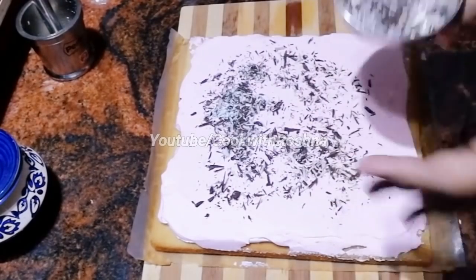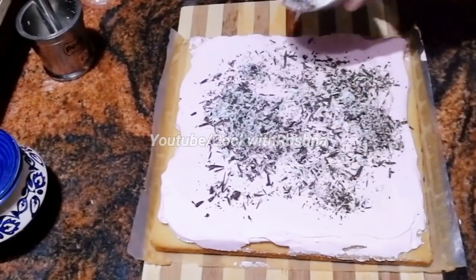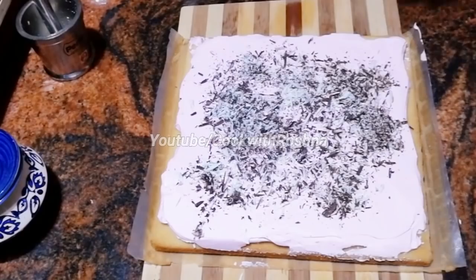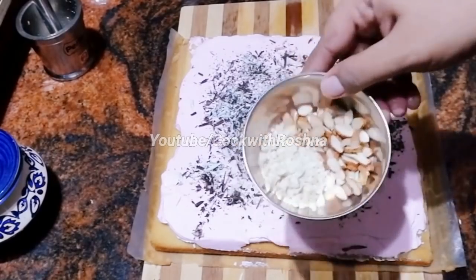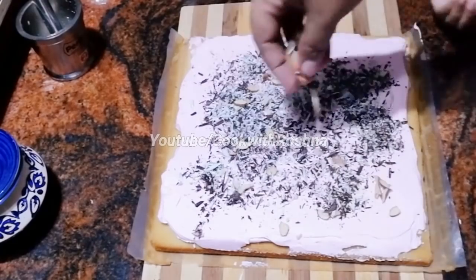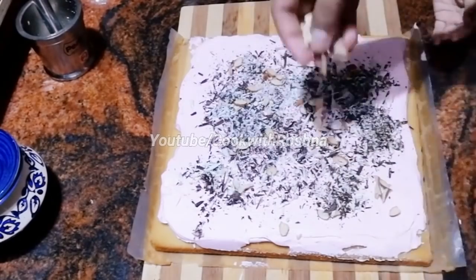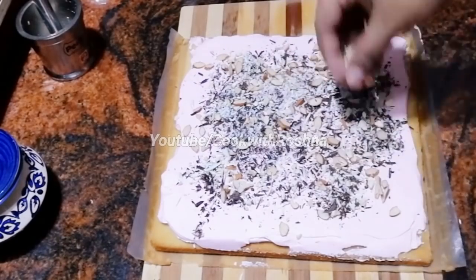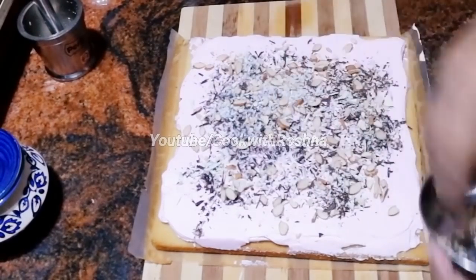Let's do a level of chocolate — let's grate a small cup of chocolate. It's white and dark. Let's spread it. Let's grate some nuts — there are cashew nuts and peanuts. Let's grate a small cup of chocolate.